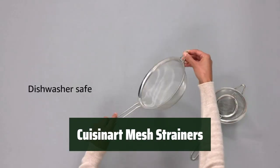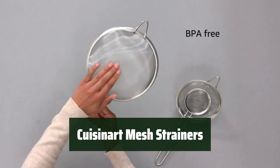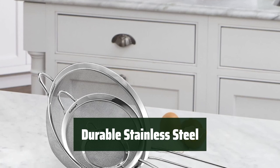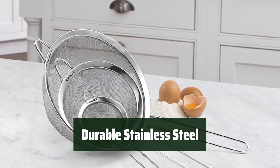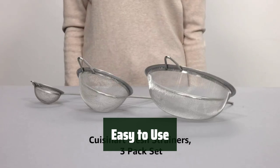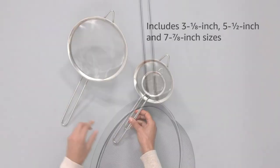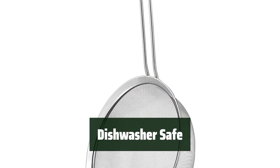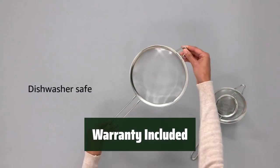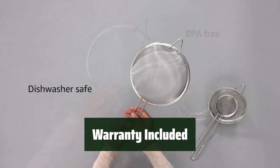Number 5: These strainers come in three different sizes, perfect for any kitchen task. Made from strong stainless steel mesh, these strainers are built to last. Sifting dry ingredients has never been easier with these convenient strainers. Simply pop them in the dishwasher for quick and easy cleaning. Rest easy knowing these strainers come with a limited lifetime warranty.